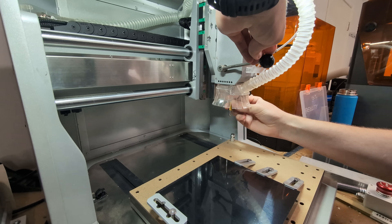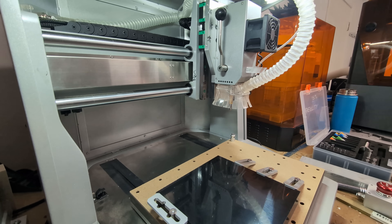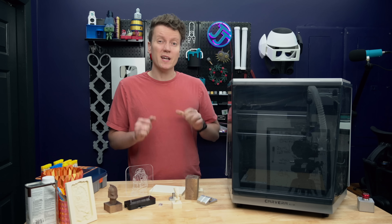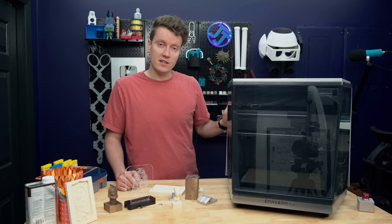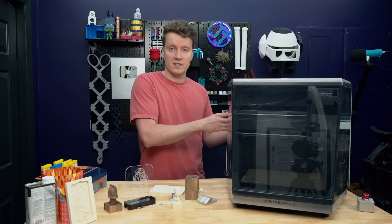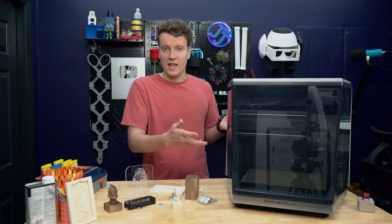The quick tool-changing lever is so nice for changing tools quickly, especially for popping the probe in at the start of every single job and then popping it out when you're done. It comes with a dust extraction hose built in and an air assist hose already built in as well. You do need to have your own vacuum for sucking out dust and chips, or your own air assist module if you want to use that.